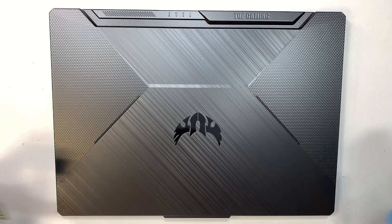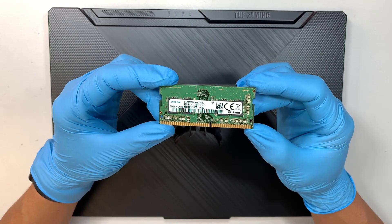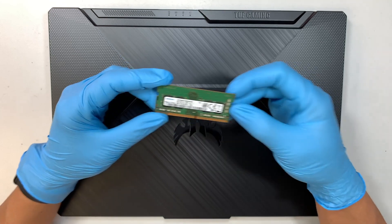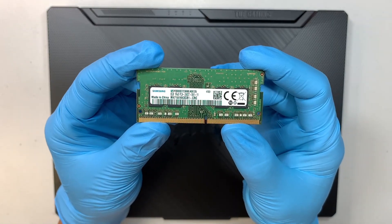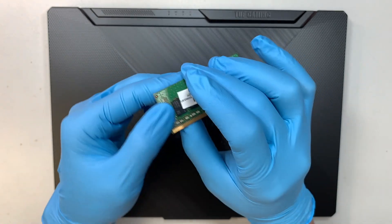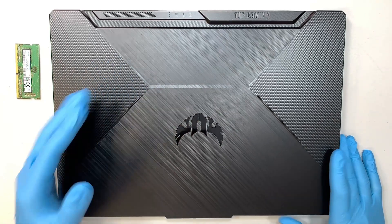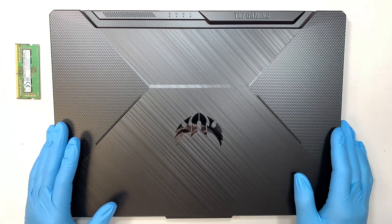Hi, welcome, Simon here. In this video I'm going to walk you through step by step on how to add additional RAM to your ASUS TUF F15 gaming laptop. Here is the DDR4 laptop RAM — it's 8 gigabytes — and I'll be adding it to bring the laptop up to 16 gigabytes. You can definitely go up to 32 or 64 gigs if you have the right amount of RAM.